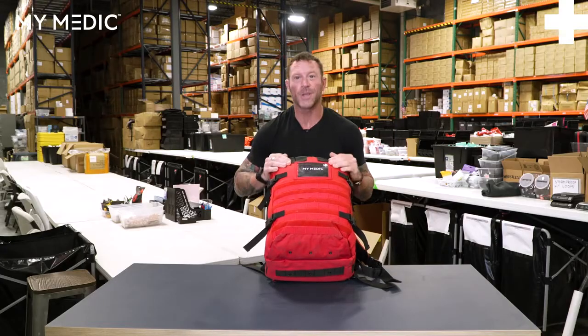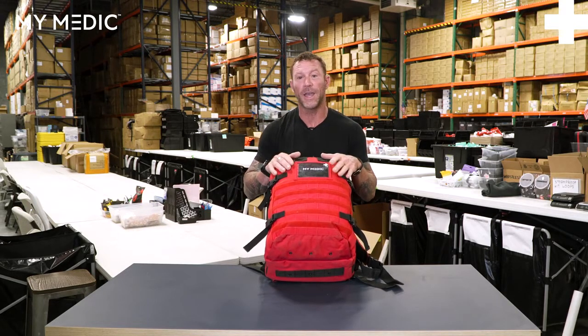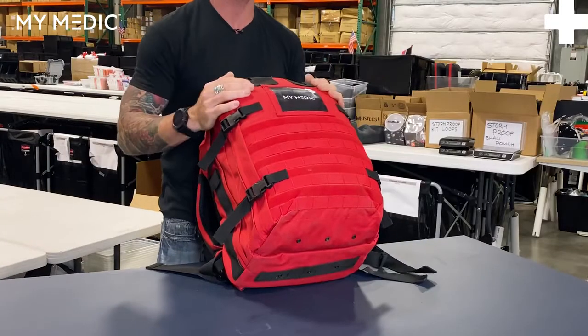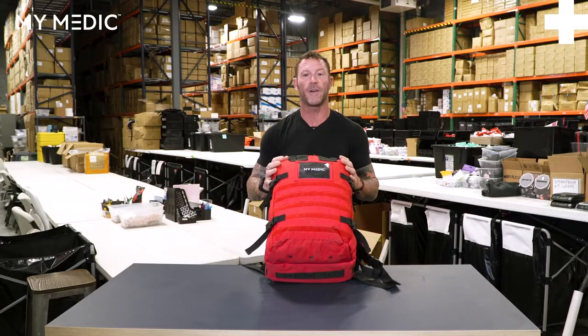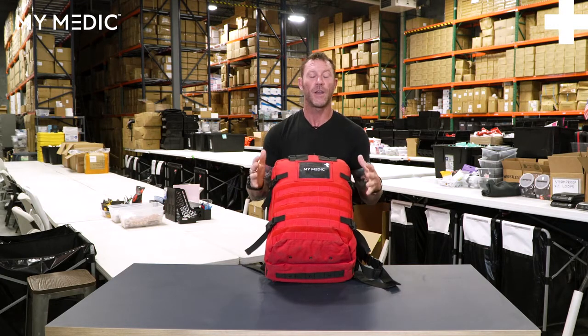What I'm not going to do is unpack each individual item, because we will be here all day and it's going to take up this entire length of this table behind me. But what I am going to do is show you a bunch of cool stuff about the bag — how it all fits together, some of the organization, some of the wayfinding — and you're going to be able to see how much stuff actually goes in here and all the cool stuff that you can do with this bag.